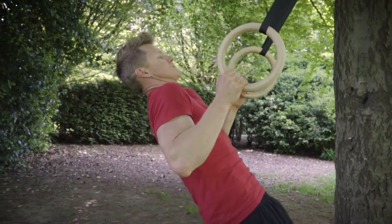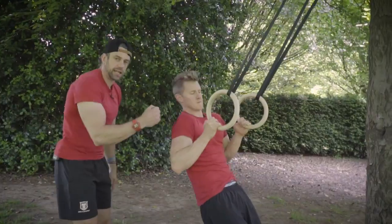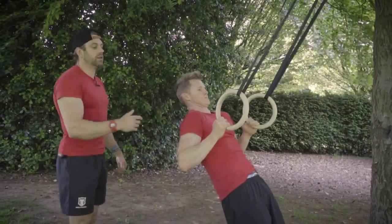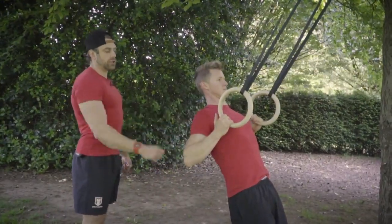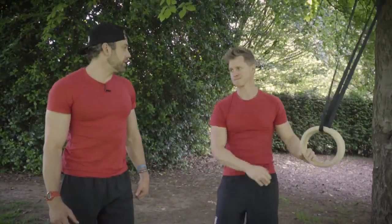If he shows us a bad rep — if he tries to just pull his hand towards his shoulder, he's encouraging that shoulder to come forward, which is a position we don't want. Instead, he's driving the elbow back, just finishing by driving that elbow back so the shoulder stays securely in the socket. And that is our bodyweight row.